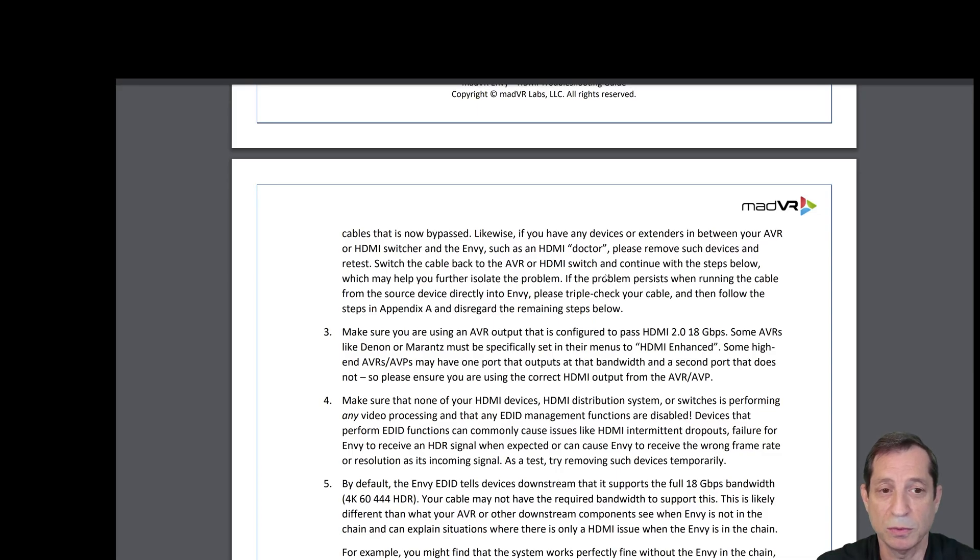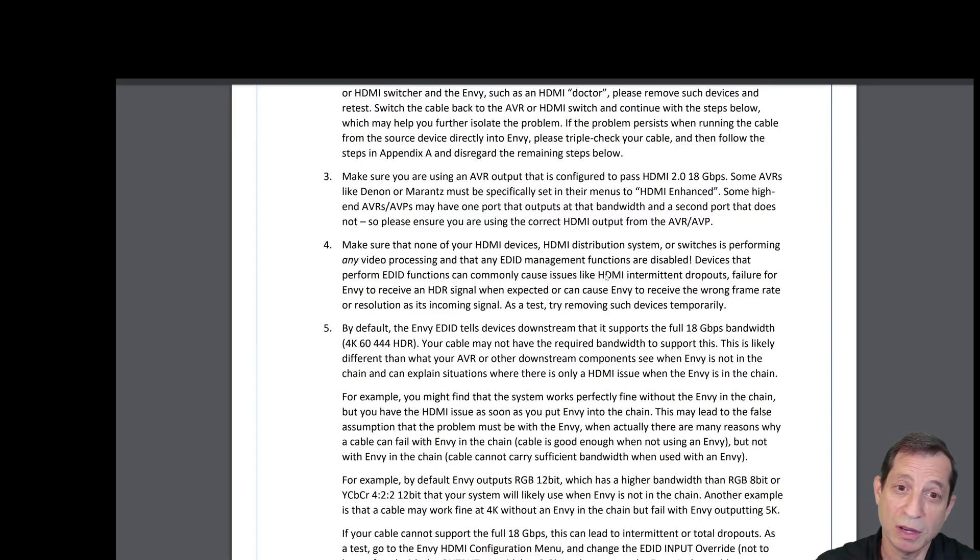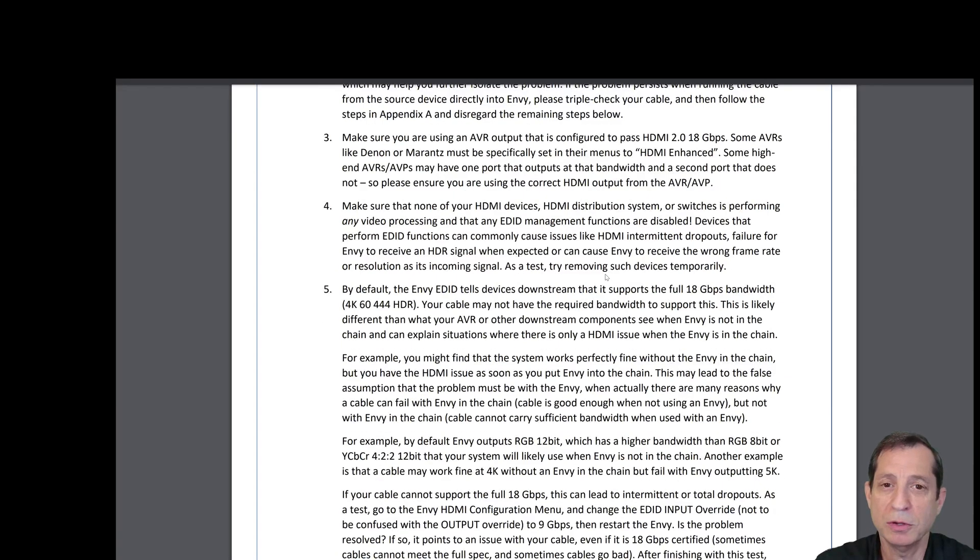Likewise, if you have any devices or extenders between your AVR or HDMI switcher and the NV, such as an HDMI doctor, please try removing such devices and retest. Switch the cable back to the AVR or HDMI switch and continue with the steps below, which may help further isolate the problem. If the problem persists when running the cable from the source device directly into the NV, triple check your cable and then follow the steps at the end of this guide to collect troubleshooting logs for MadVR support.